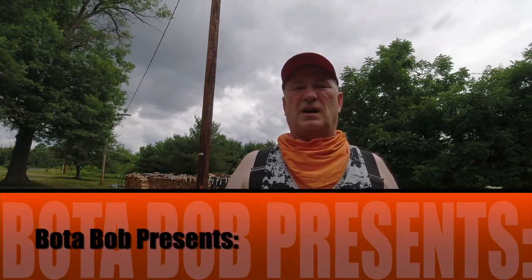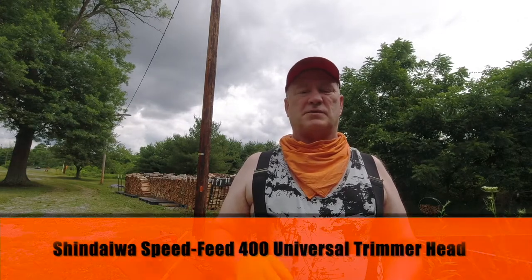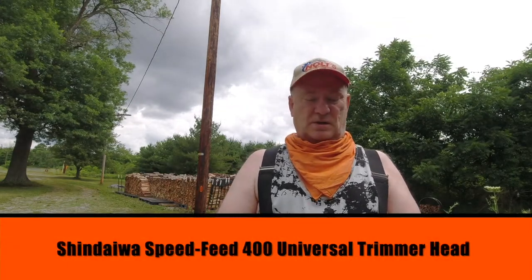Hello folks, Boda Bob here. Good day. I saw a video on the internet and I think I saw some advertisements for this, so I went ahead and purchased one and thought I'd try it out on my Husqvarna 326 LS.